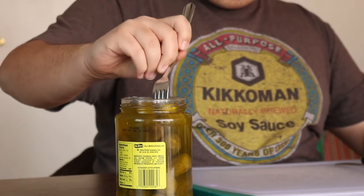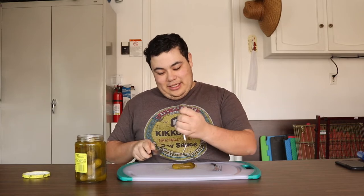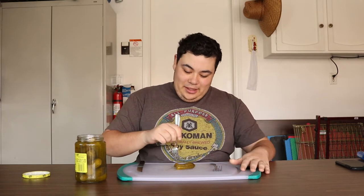Oh, this one's got a little pepper to it. Alright, juicy little guy. I'm gonna take a little bite of this one — I don't want to get too excited about my pickles, you know what I'm saying. Getting a nice 2018 pickle, real juice aroma.